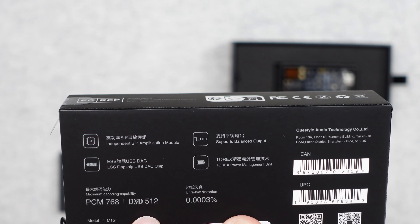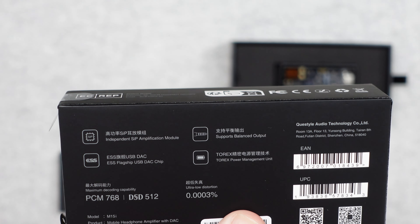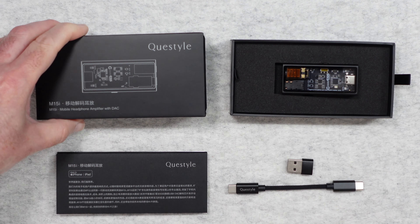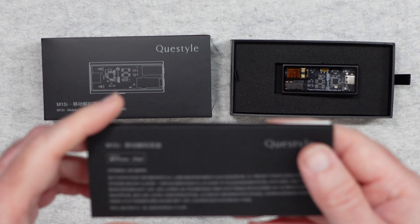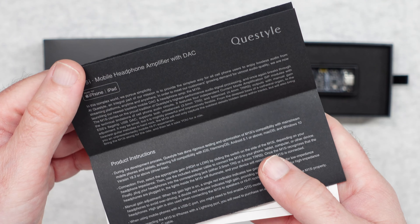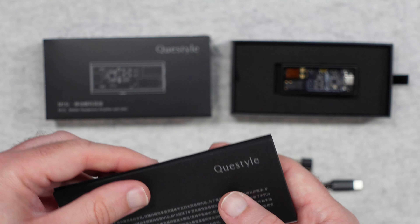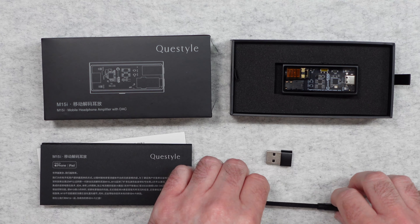Hello internet world, welcome to my review of the Quest Style M15i. This is a mobile headphone amplifier with DAC, and it was very kindly sent to me free of charge by the manufacturer. No money's changed hands, they haven't asked me to say anything in particular — I'm simply sharing this video with you so you can make an informed buying decision.